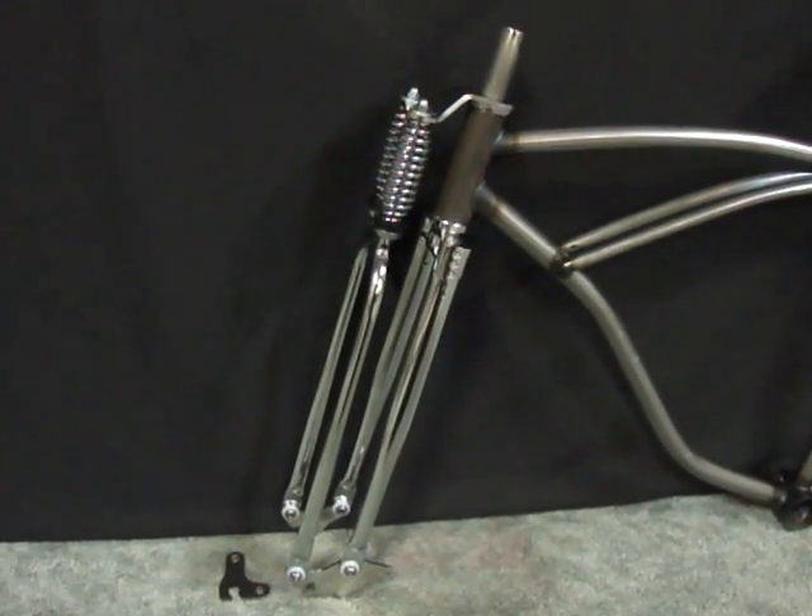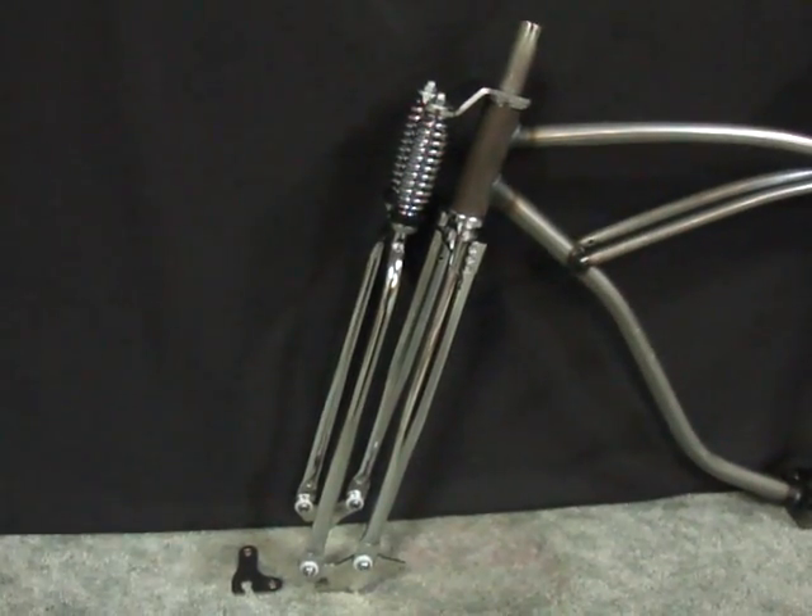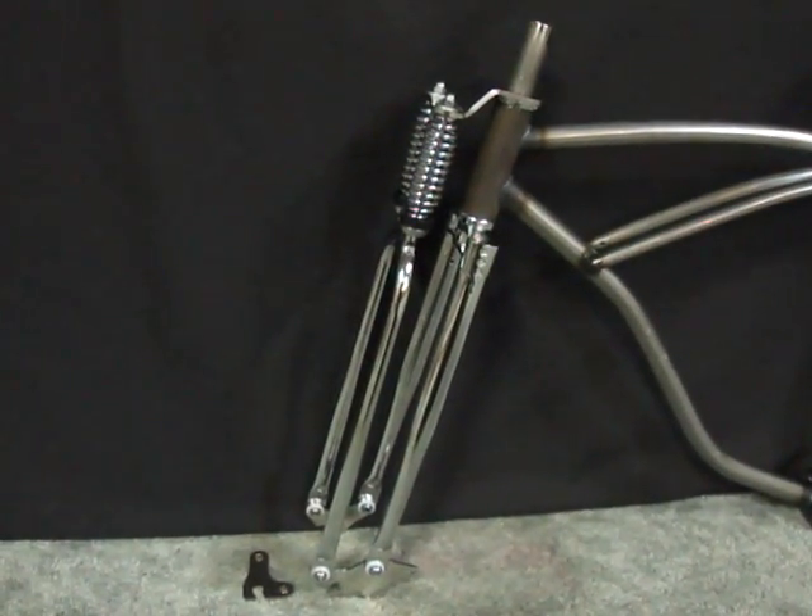This is a CUDA double springer fork. It's a redesign of the Monarch style springer fork. It has a few key features that we designed into it to make it better.